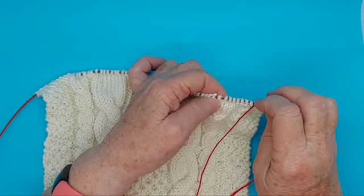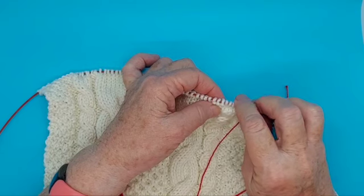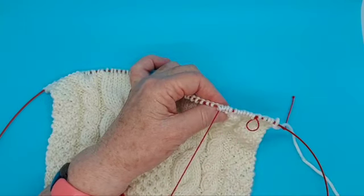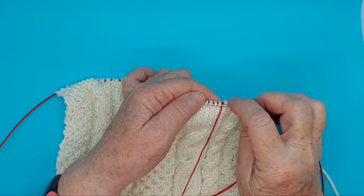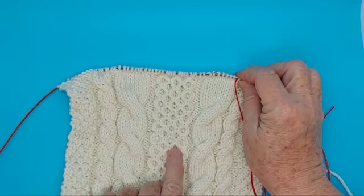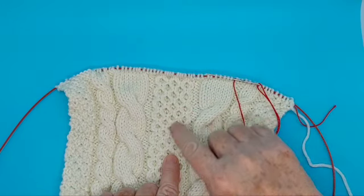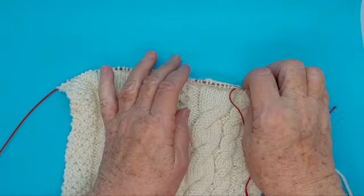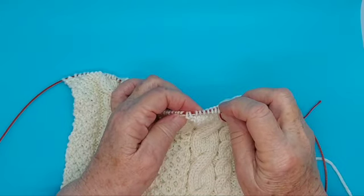If I do have to take my work back, I can simply go down to this lifeline — that's the point of it. It holds the stitches in the right order so I can redo what I need to redo. It's a real nuisance if you find a mistake way back down here and you don't want to take just that one line down, and you certainly don't want to take all of this work down. This works really well on any kind of complex pattern where you're not sure if you're going to lose track.